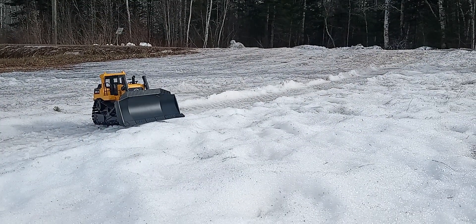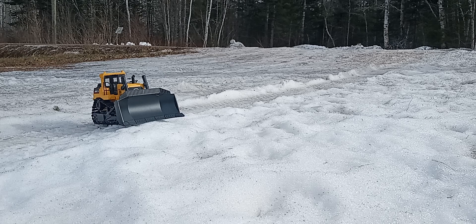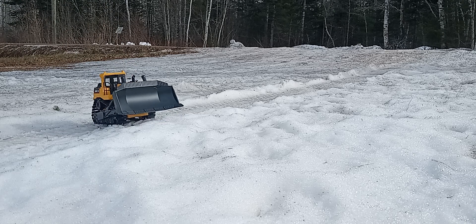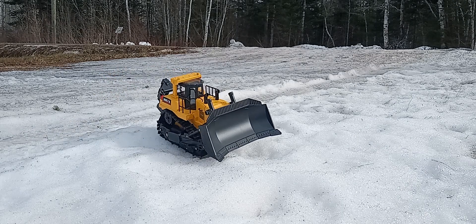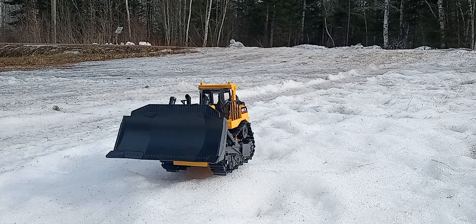I can get the camera angle set up here — holy, the cameraman sucks. Just want to check out how it's going to do in the snow.